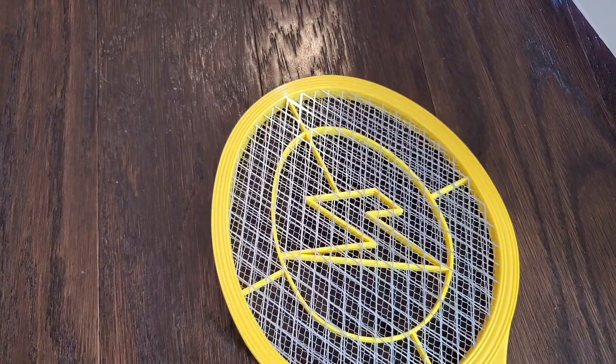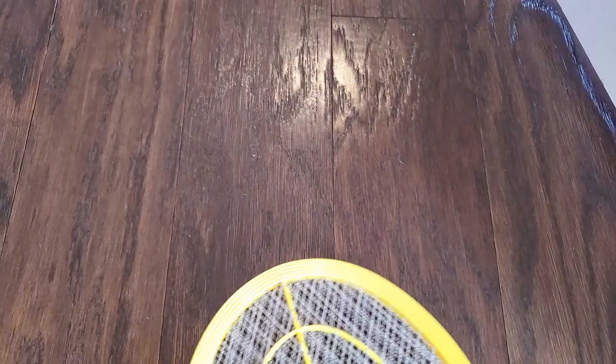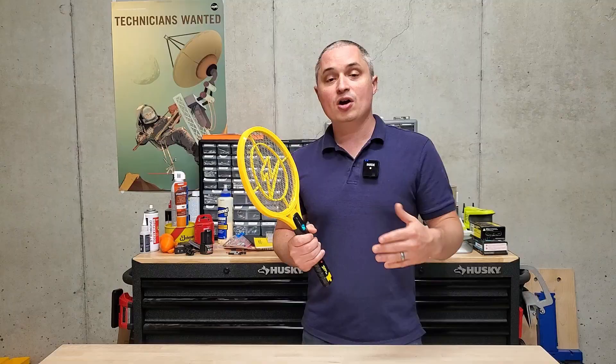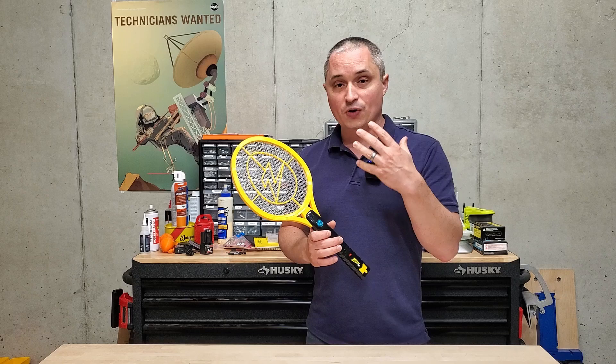For bigger insects like house flies and things that are larger than that, if you zap them, it usually just stuns them and they end up on the ground and you can either step on them or just put this over top of them and zap them again. For smaller stuff like gnats, fruit flies, and mosquitoes though, this is pretty much a one-shot kill as far as my experience has been.